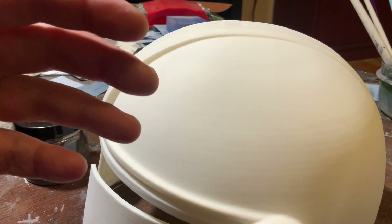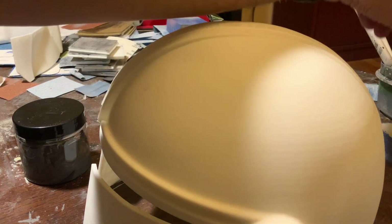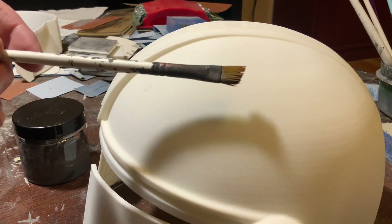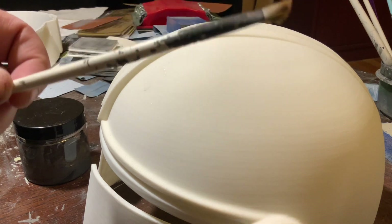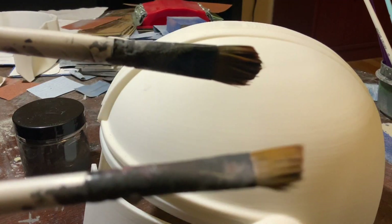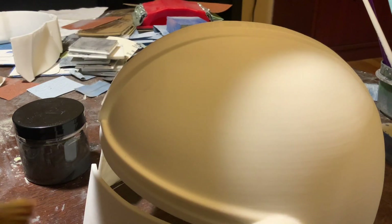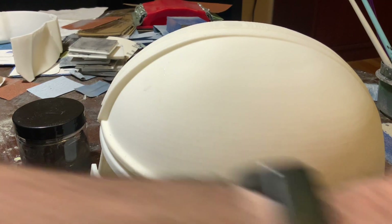The bigger the brush, obviously, the faster you can do it. I'm going to use the one I've been using, which isn't very good — it doesn't even cost a dollar. But it's been working pretty well and I'm getting used to it, so I'm just going to use that. You can use a bigger brush — sometimes if I'm in a hurry I'll use that. You can see the difference in the size. But I'm not always in it for speed; sometimes you want to do a nice job and see how good you can do.